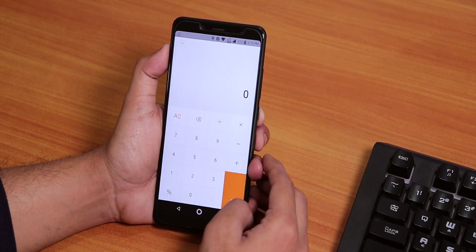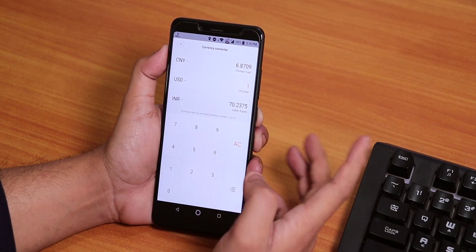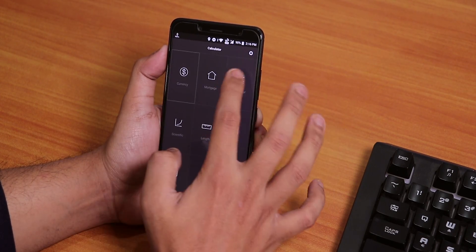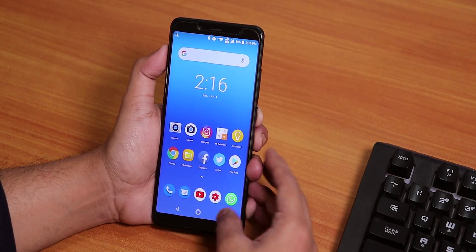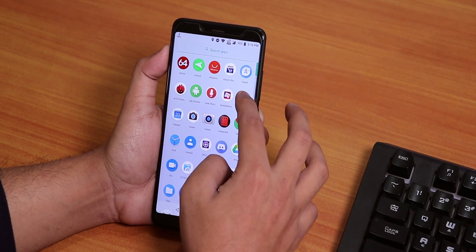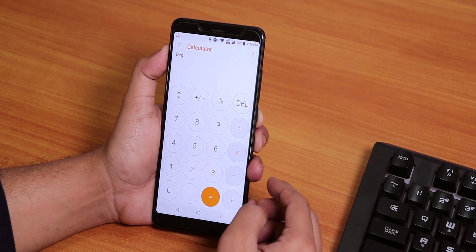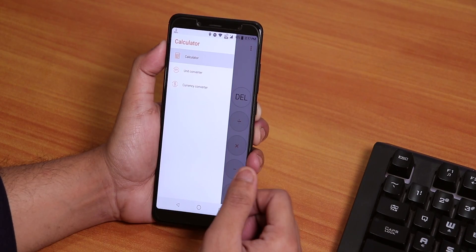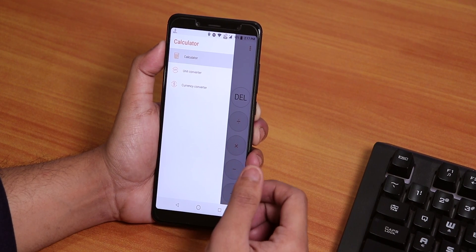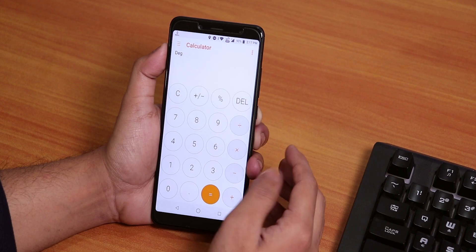Now let's talk about one good thing about this ROM — the calculator features. Here as you can see, we have this MIUI calculator. It is pretty useful but you can't use this app in Android Pie. Over here we have the Zenfone Max Pro's calculator, and one thing I really, really like is there is a unit converter and currency converter as well built into this app. So that is pretty cool.